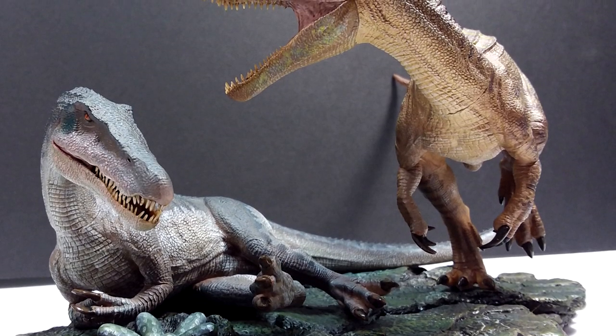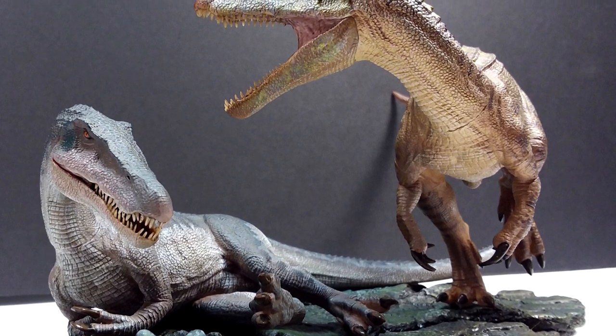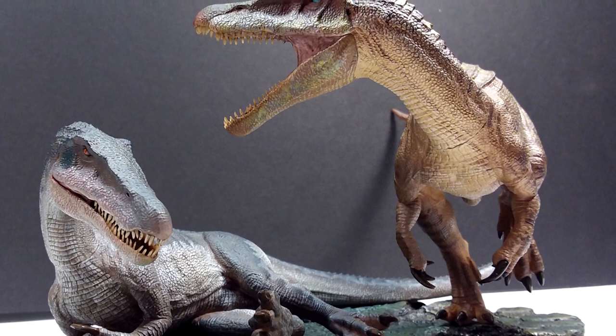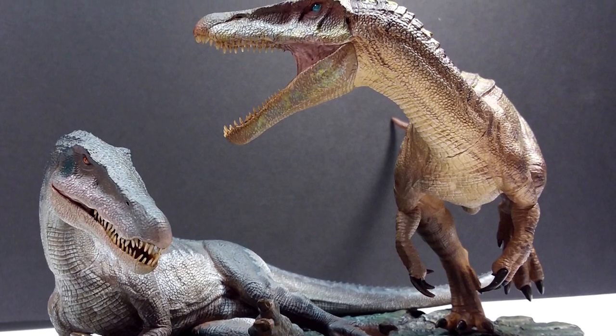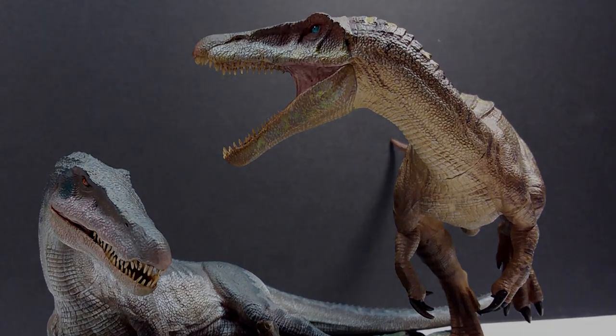That alternating version will be saved for another video. Again, an awesome release from Nanmu — make sure you check the link in the description, head over to Dan's Dinosaurs, and order yourself this fantastic Baryonyx pair. Make sure you like, comment, and subscribe, and I'll see you in the next review. Thanks for watching.